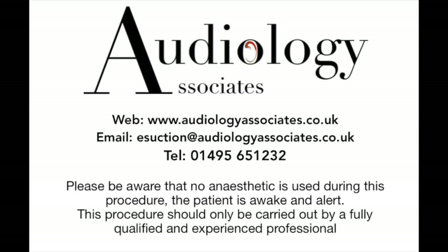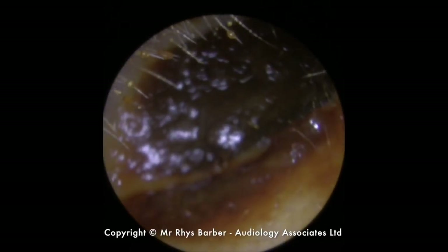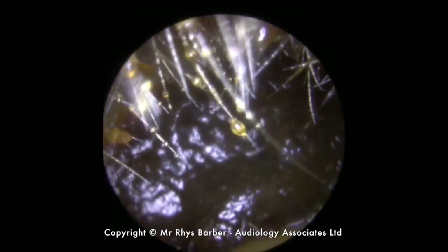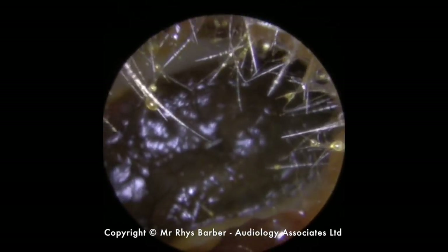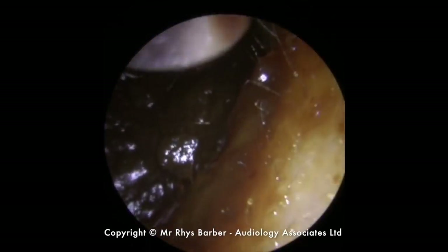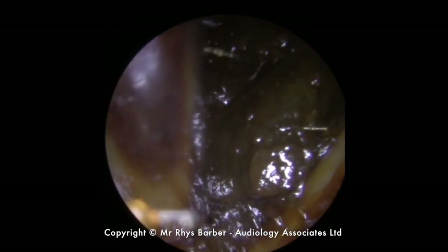Hi everybody, this is Rhys Barber from Audiology Associates. Thank you very much for watching our video today. We have another bilateral wax removal video for you. You can see we have some very dark, very soft looking wax in this ear canal, so we're going to use some micro suction to start to remove this first of all.